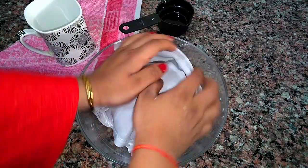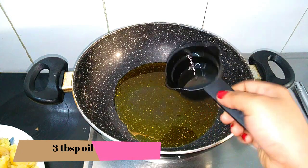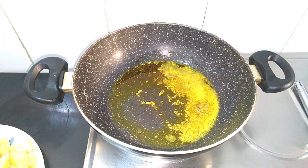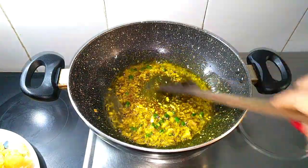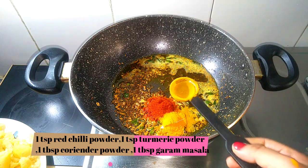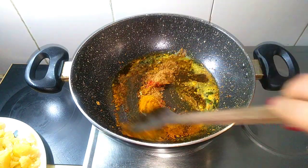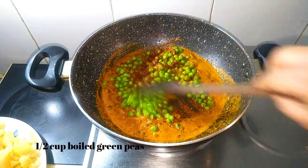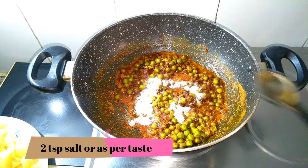Now I'm going to cover it and keep this for about one hour to rest. Now we'll make the stuffing for the samosas. I'm going to add in about three tablespoons of oil, then one teaspoon of cumin seeds and one teaspoon of fennel seeds — we wait for them to crackle. After crackling, we'll put one tablespoon crushed ginger garlic and two to three chopped green chilies, fry for a few seconds. Now adding spices: one teaspoon red chili powder, one teaspoon turmeric powder, one tablespoon coriander powder, one tablespoon garam masala — give it a stir to avoid burning the spices. Now I'm going to put half cup of boiled green peas, mix it with all the spices. We'll put two teaspoons of salt or according to your taste, and mix it well.